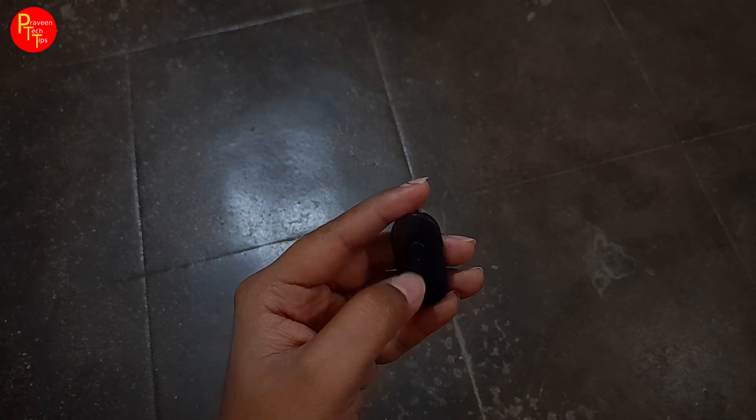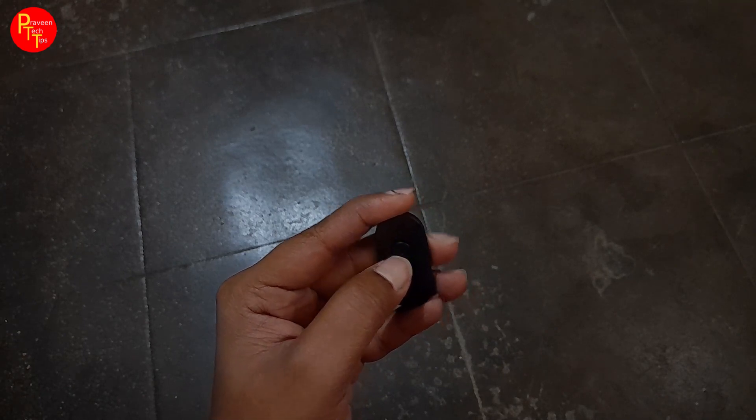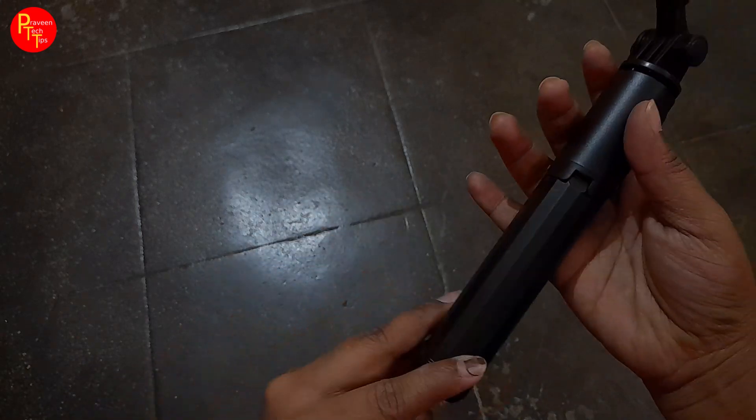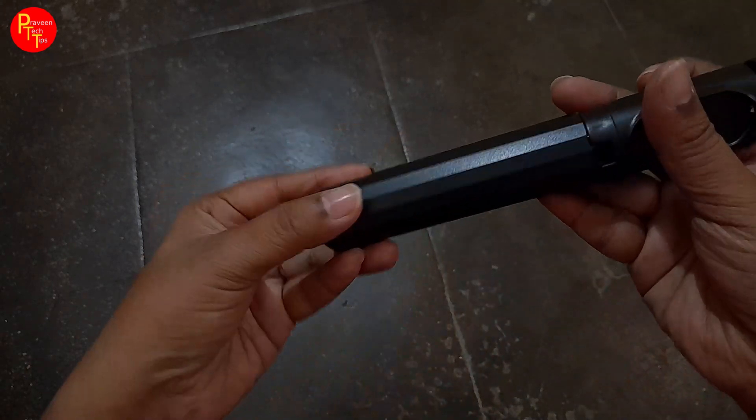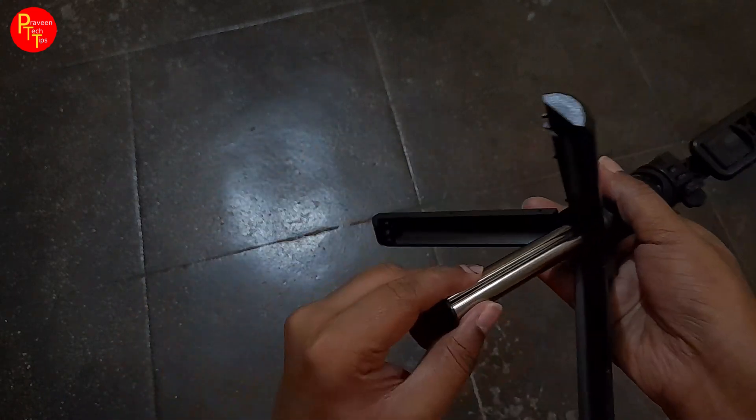If you hold the button, it will turn off, and if you hold it again, it will turn on. The features must be on. If you hold it further, it will become a stand. I use it as a tripod — if you set it up as a tripod, you can find a stable position.